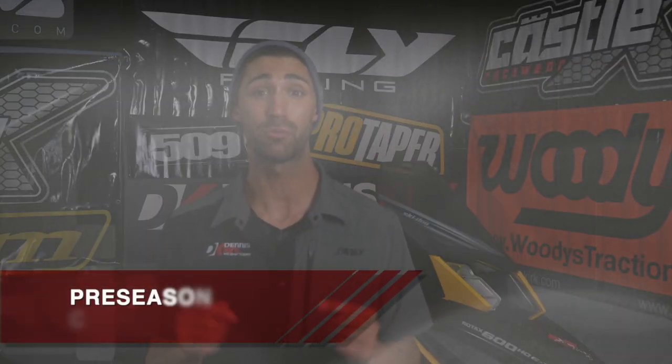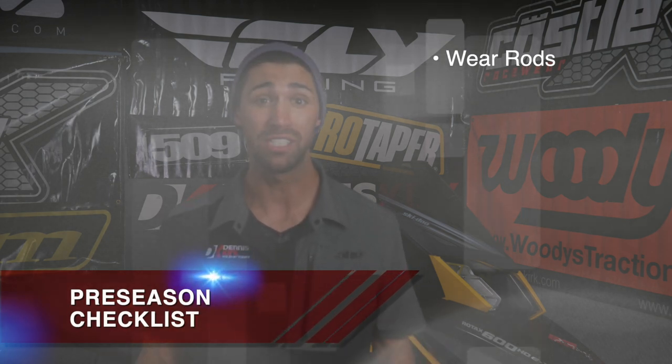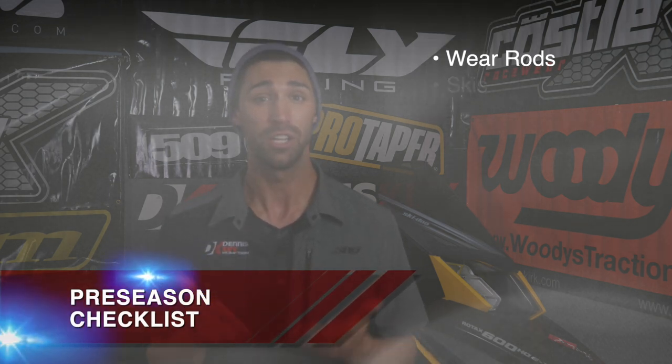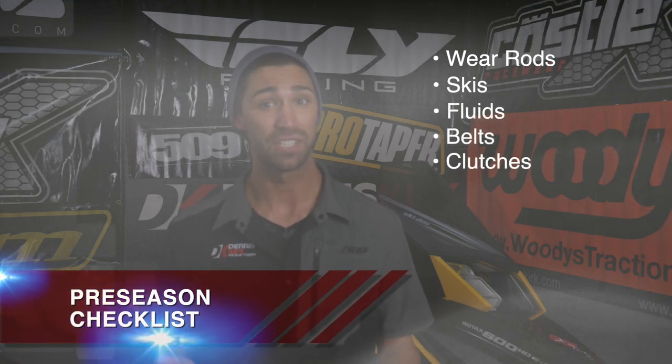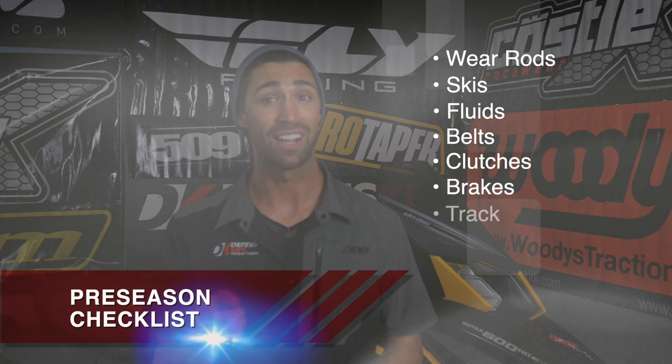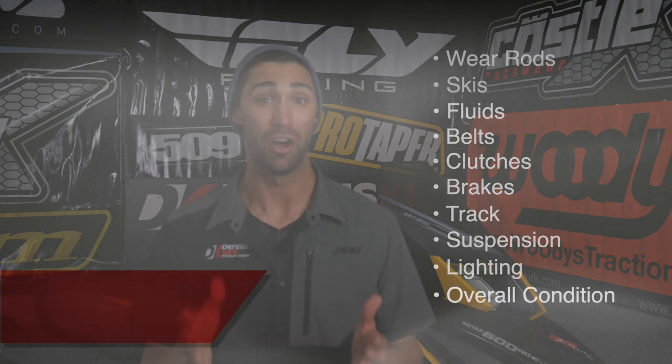Let's go ahead and take a look at that pre-season checklist. A few things that are extremely important to take a look at this riding season are wear rods — wear rods wear out extremely quickly so make sure you take a look at those — your skis, your fluids, your belts, your clutches, your brake, your track, suspension, lighting, and the overall condition of your snowmobile.